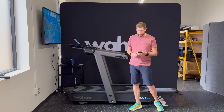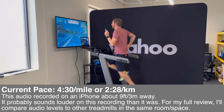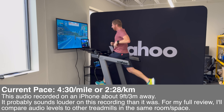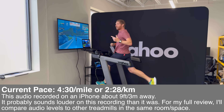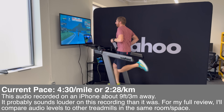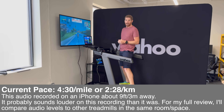Coming to the loudness test — jump back to where I'm running at a four-and-a-half minute mile pace. The laptop is stable, I'm cruising along, nothing is bumping around. Just listen to the audio — you can see how quiet it is even when I'm not running on it.